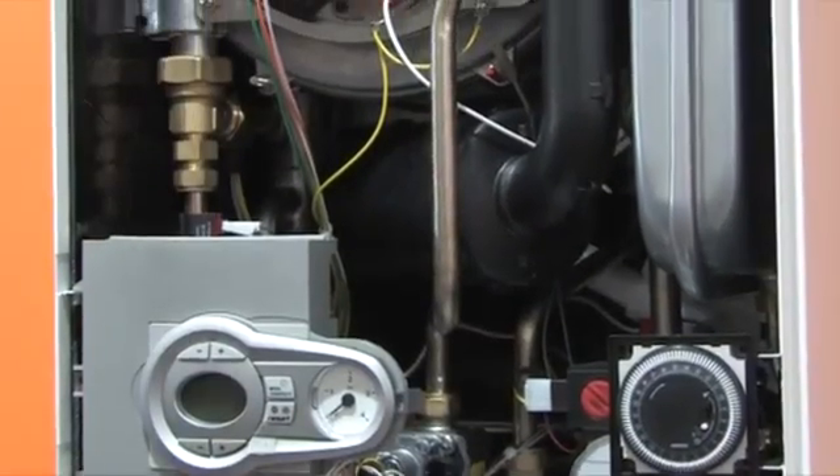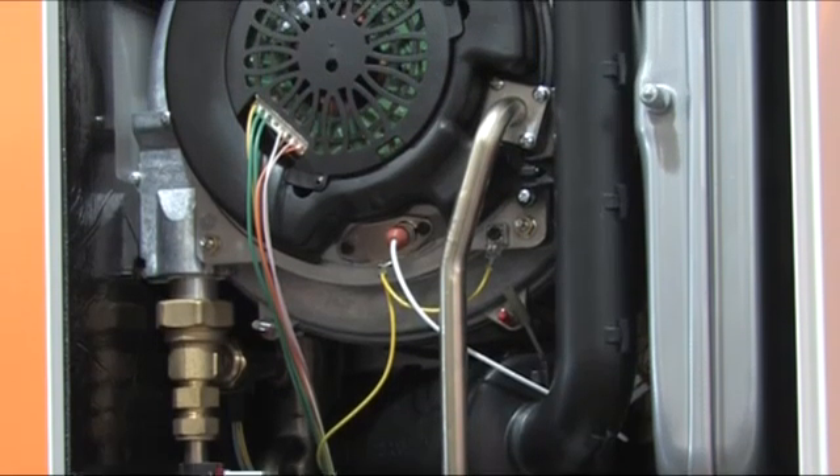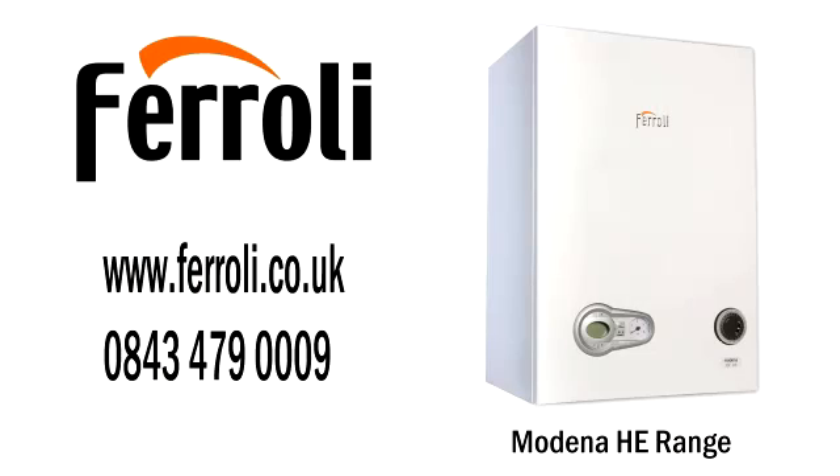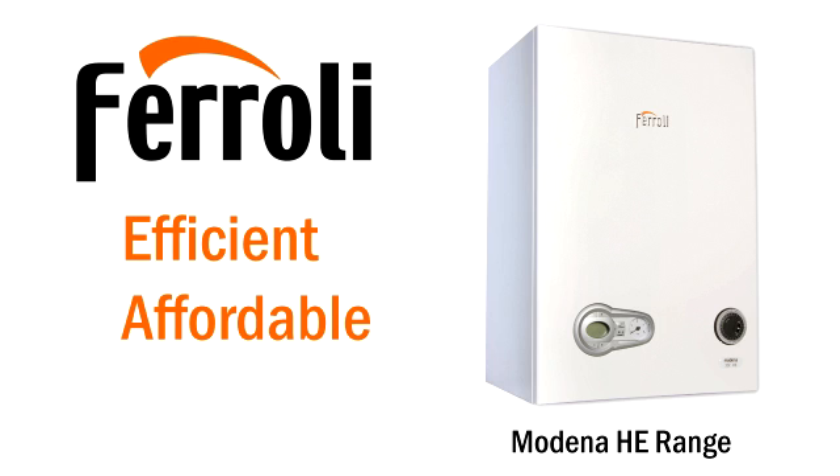Now you can see why we are so enthusiastic about the Modena HE range of boilers. For more information, please visit the Ferroli website or call us directly. Ferroli — Efficient. Affordable. Reliable.